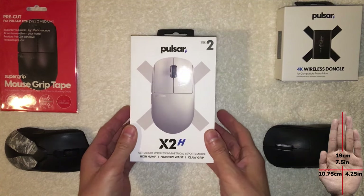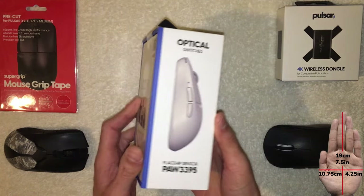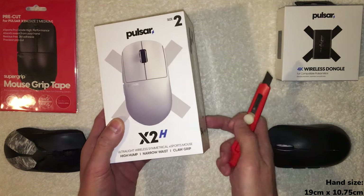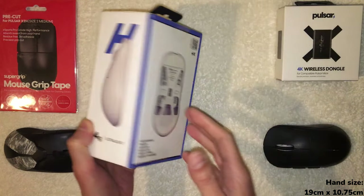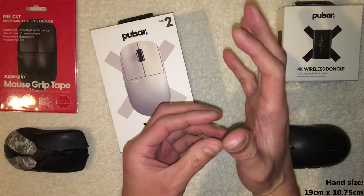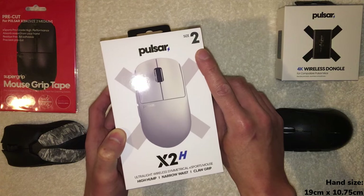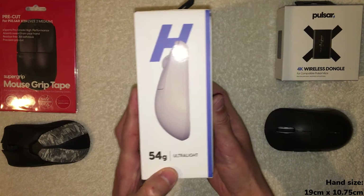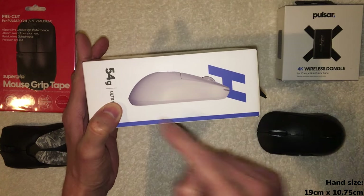Today I'm very excited — we are doing an unboxing and first impressions of the Pulsar X2H in white. This is my first white mouse, and it's a specialty mouse designed specifically for claw grip. The 'H' stands for hump, because there is a bigger, more prominent hump in the back meant to fill your palm. Size 2 is their medium; there's also an X2H Mini. This mouse comes in at 54 grams, which is lighter than similar mice at around 60 grams.